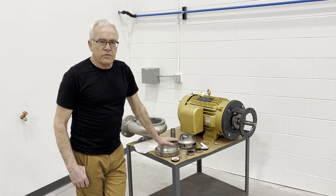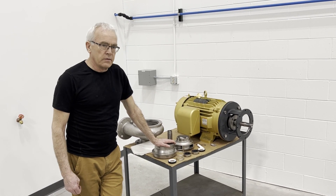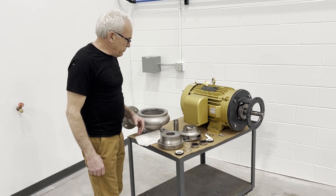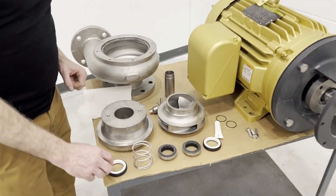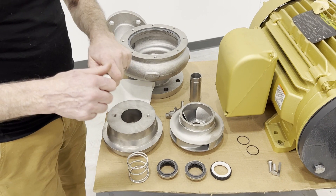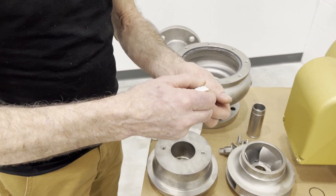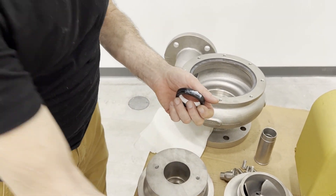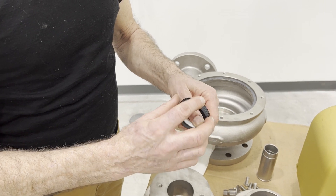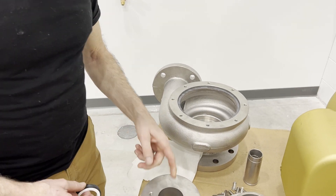My name is Bob Garner. I work for Ampro Pumps and today we're going to demonstrate how to put a double seal on an ECH pump. We've got the components displayed here. We're going to start by taking what we call the stationary seat and we're going to put a little elastomer lubricant on what's called the boot or the cup, and we're going to press this into the cover.